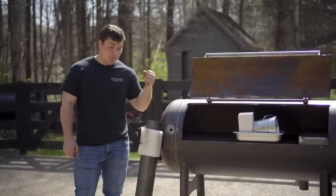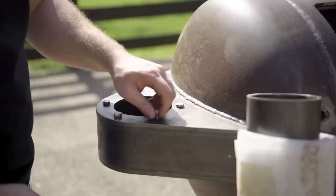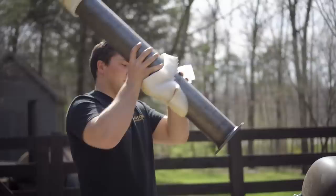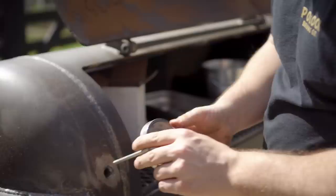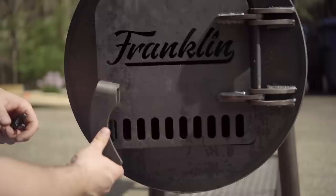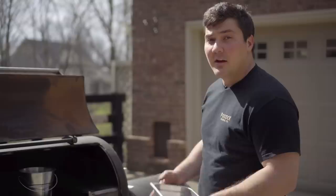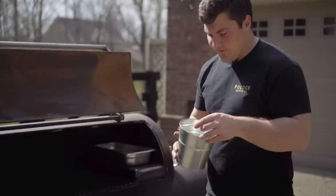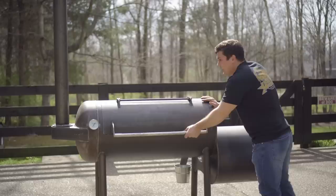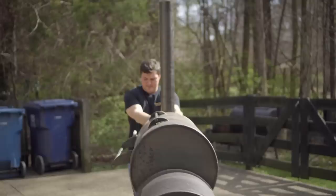First thing I'm going to do is put the stack on. I'm going to take these bolts out, put the stack on top, put the bolts back through and tighten it down with the wrench that was included. Almost done — water pan going in, and finally the grease bucket. All right, smoker, go to your home. Are you too good for your home?